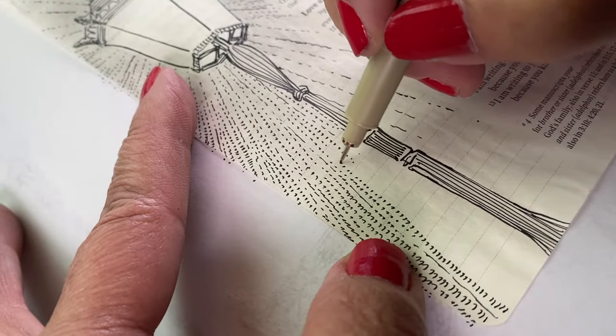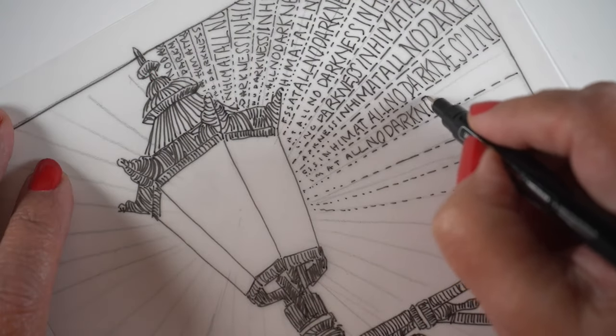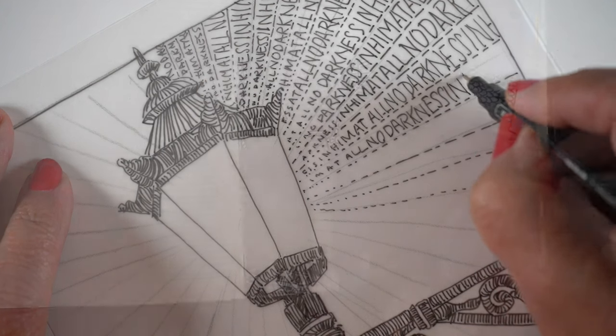Most of all, we'll journey together deeper into the scriptures and talk about the ways the words on the page are coming alive in our very own lives.